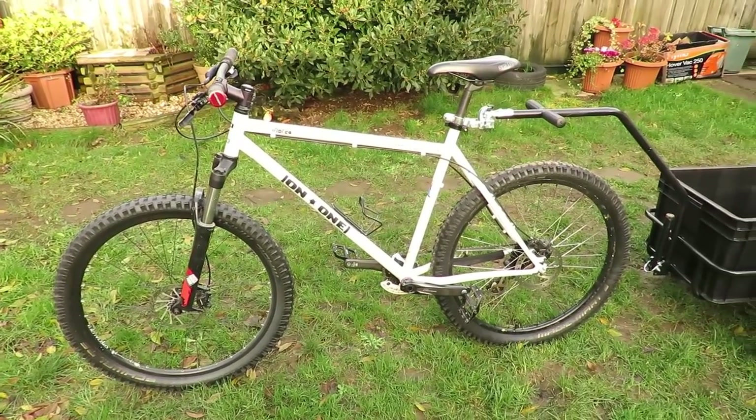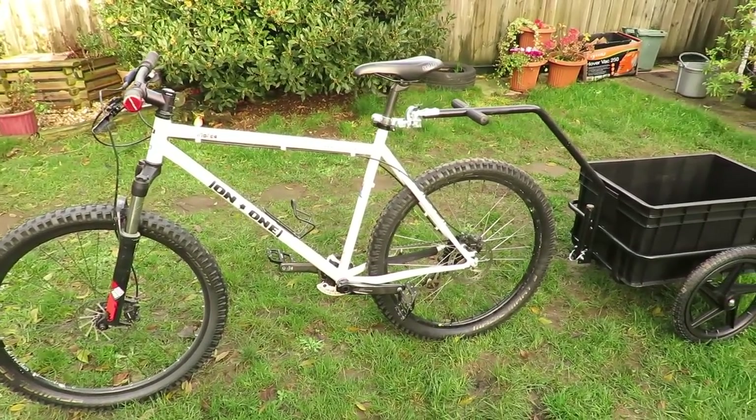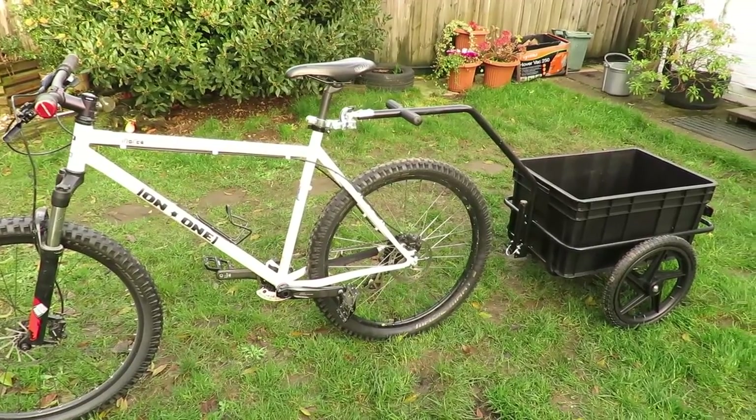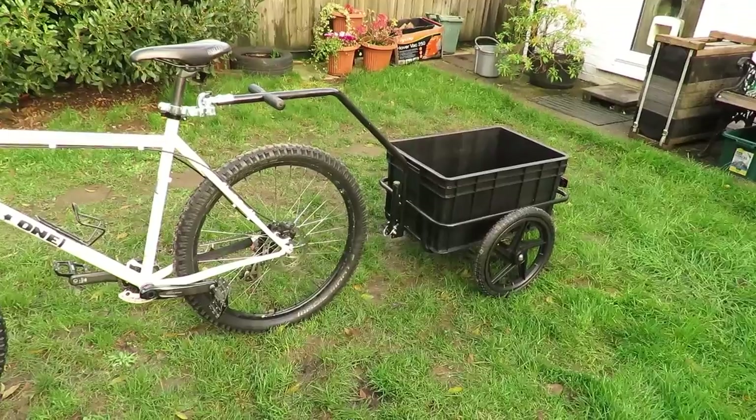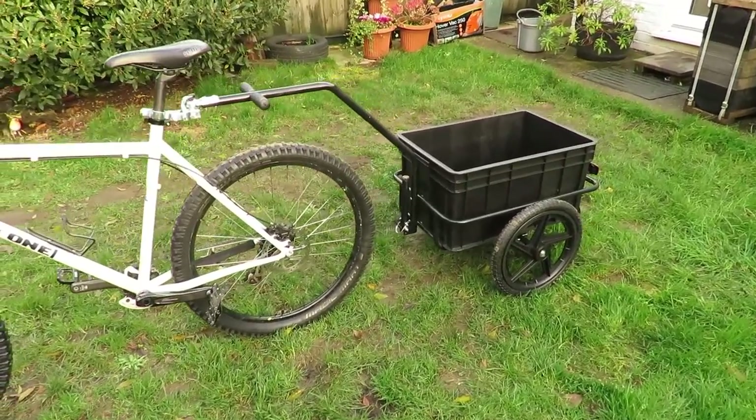Alright everyone, this is an overview video of this bike trailer I originally got. This bike trailer is made by a company called Duramax and this is the Big Mike model. They have various models of trailers.